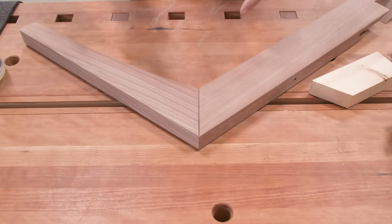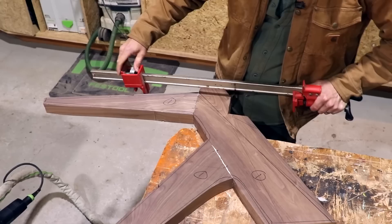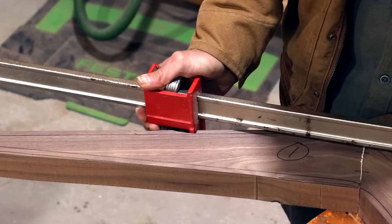Another solution requires a lot of planning. Before you cut your pieces to final shape, you might be able to leave a little bit of extra material to put some kind of ridge or notch in there that you can set your clamp into and get the appropriate clamping pressure where you need it.